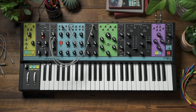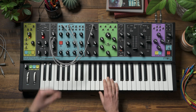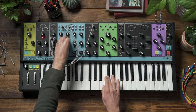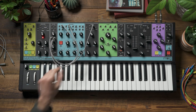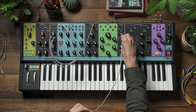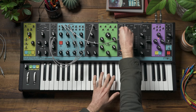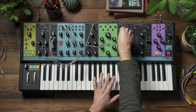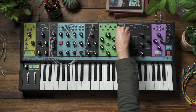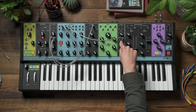Ring modulators can start to make really spacey tones as we make drastic changes to one of the oscillator's frequencies. The frequency knobs on Matriarch's oscillator banks are for fine tune control and don't have a hugely wide range, but we can use the pitch in input to move oscillator two in a much wider range. Let's patch an attenuator output to the pitch input and start to move the attenuator knob, and we'll hear the classic ring mod sound.